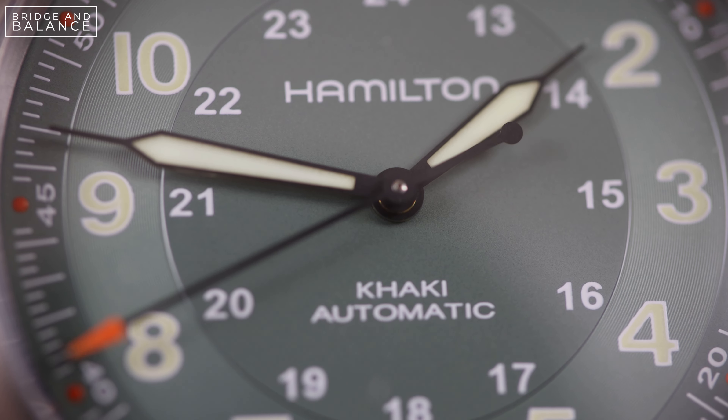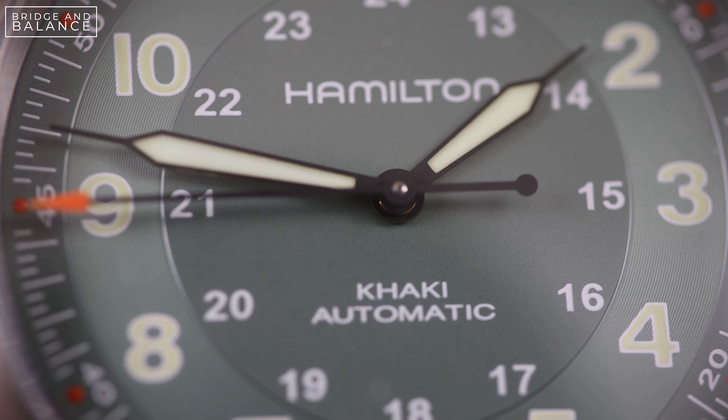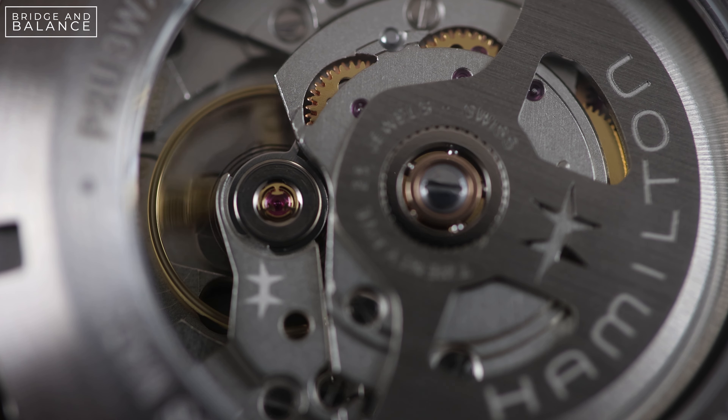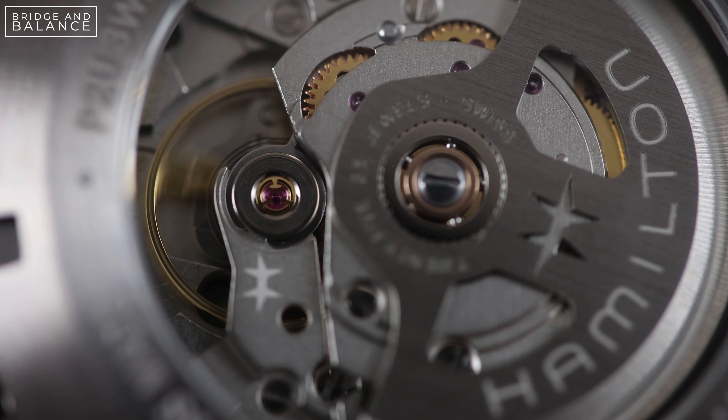Here you can see it on the wrist, and this 38 millimeters fits so much nicer for me. The strap itself is a little bit short, but that's pretty common — I have a rather big wrist, so that's not too shocking.